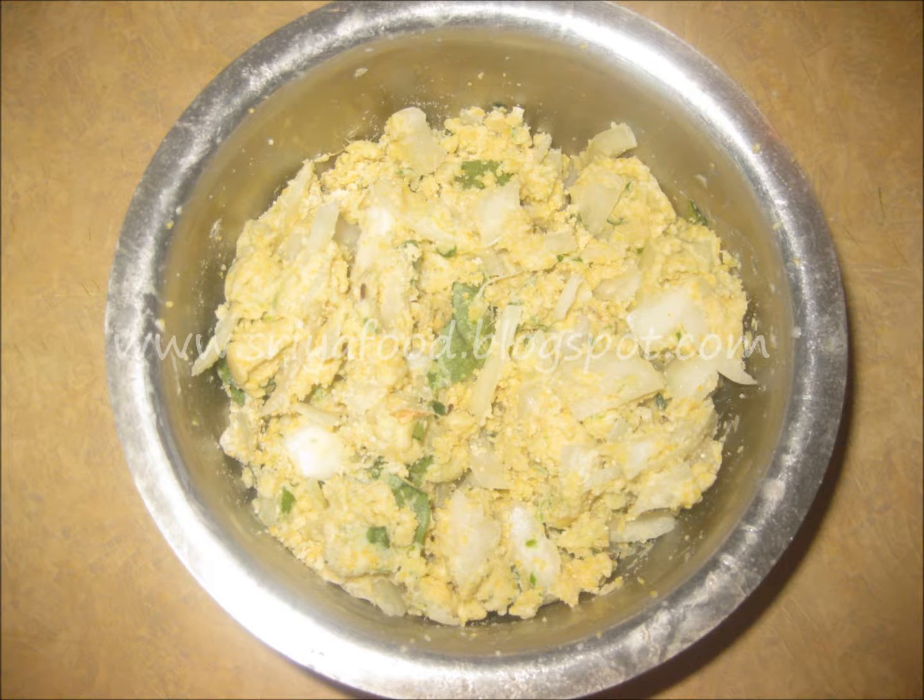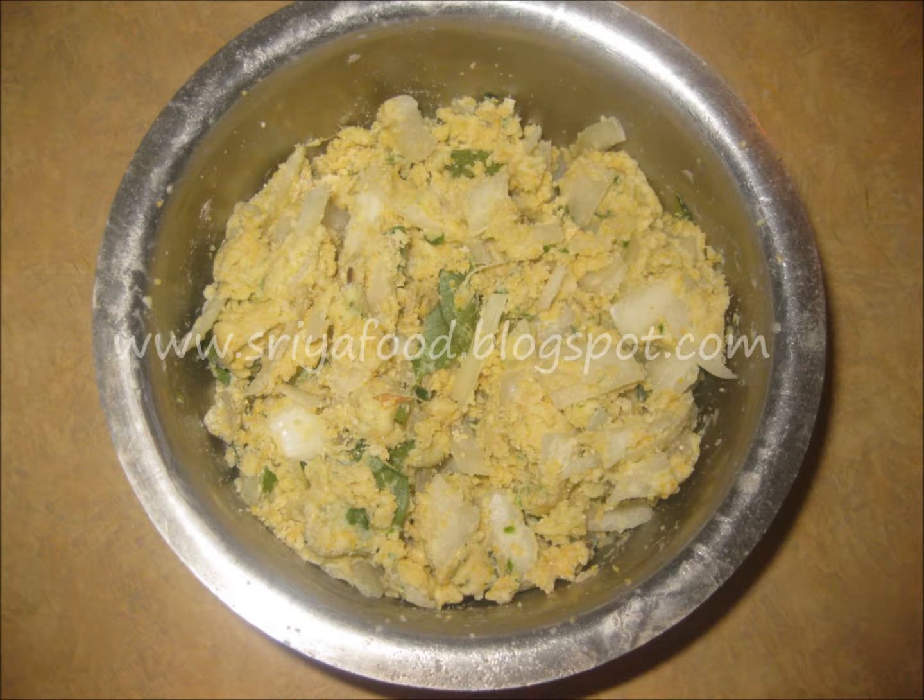The onions will release water. That water will be enough for binding, or else just sprinkle some water spoon by spoon and make the dough so that it is not wet or not dry — it should be just like a little play dough which is not sticky or too dry.